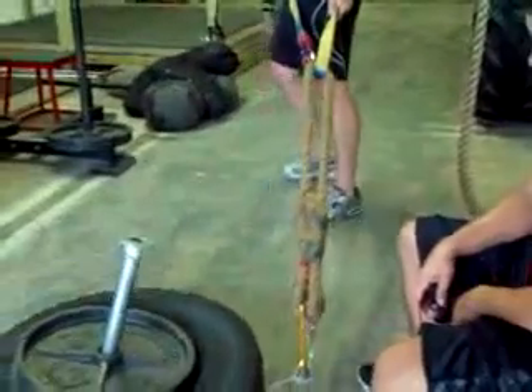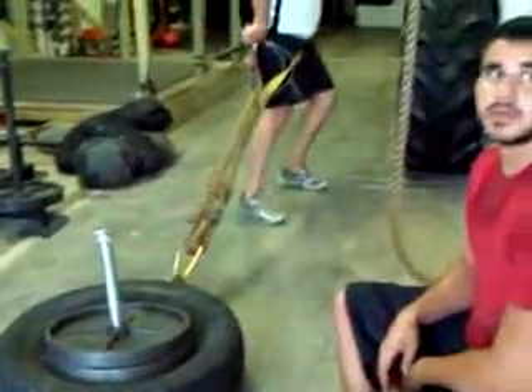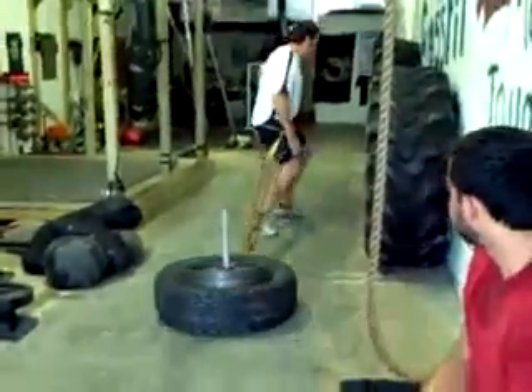Lateral movement — more people should train lateral movement, but a lot of them don't. The body doesn't know what's happening in a straight line.